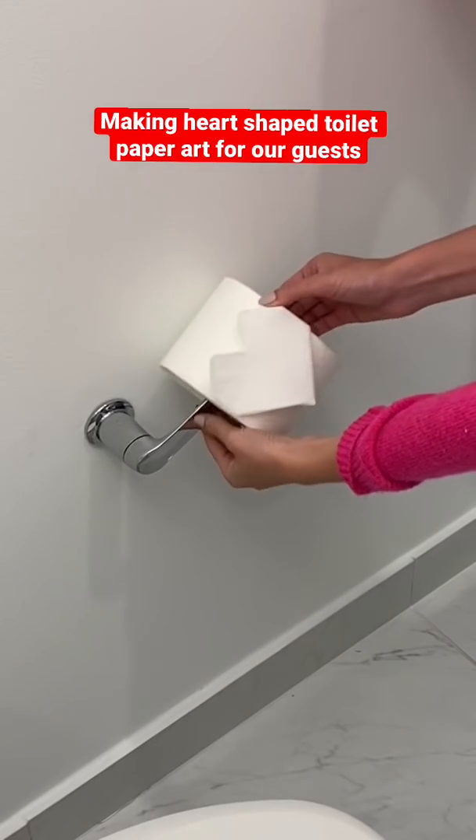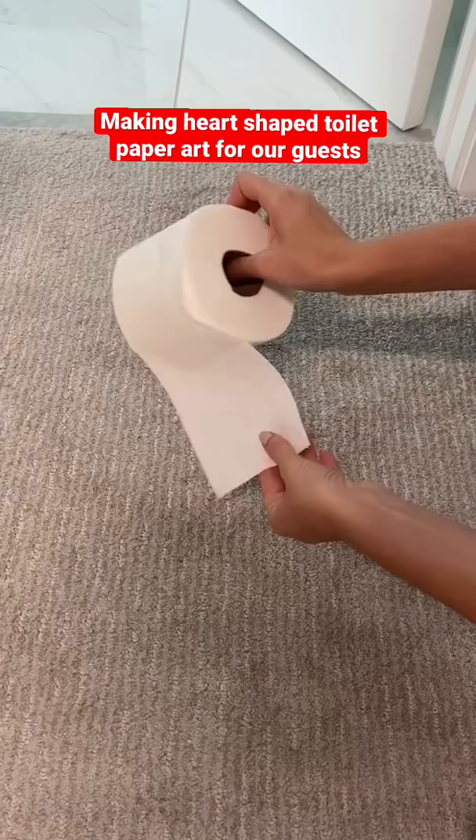Many of you wanted to see a tutorial on how to make a heart shape in your toilet paper, so here we go. First you want to roll out a sheet and a half from the top.